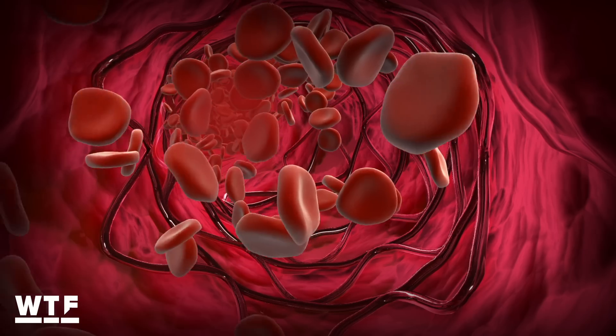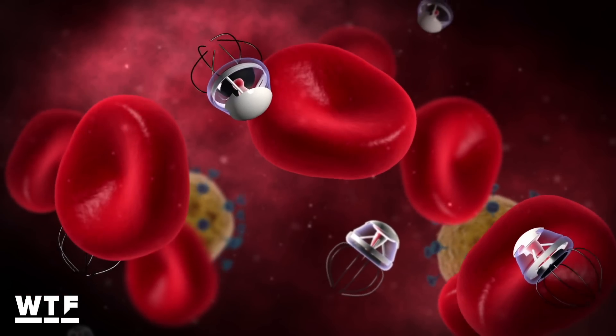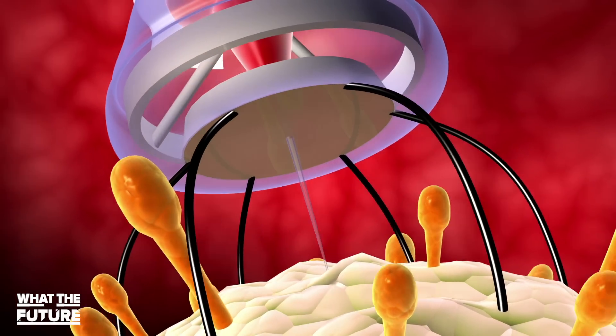In the long term, I think it'll be flowing in your body because it'll be so thin and non-invasive. You can actually potentially create devices where it flows through your body — it maybe attacks certain viruses, cancer cells.